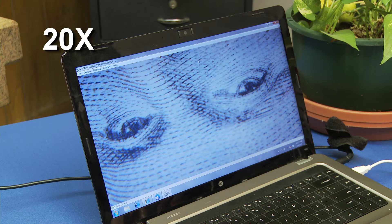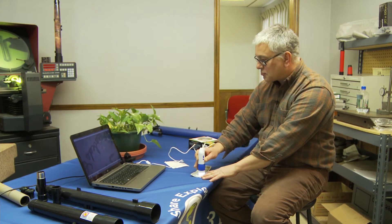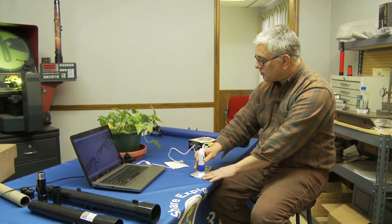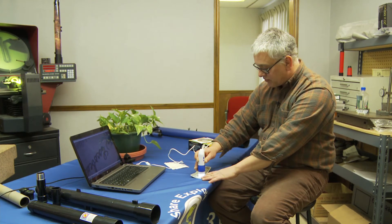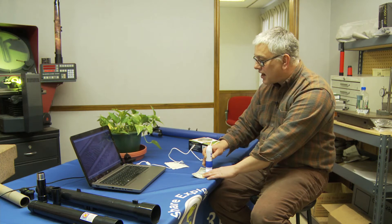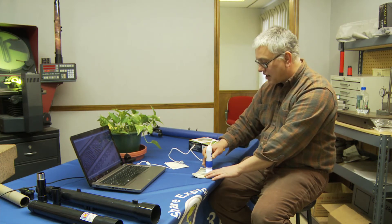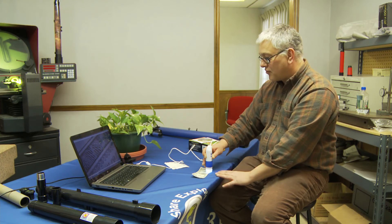Now this is George Washington's eyes, of course. And I'm going to go over to some of the smaller things on the dollar bill here. There's some literature down here that's very small and very hard to read. And if you kind of go to the outside edge here, it looks just like a pattern when you look at it with your naked eye.